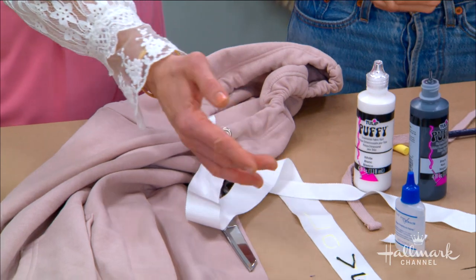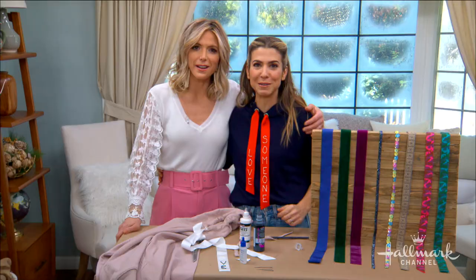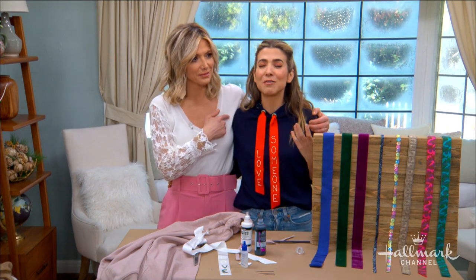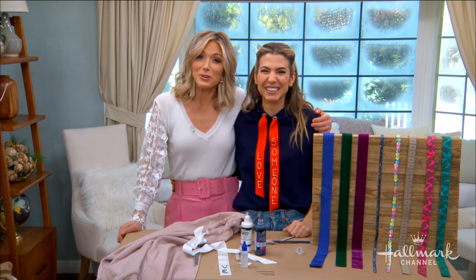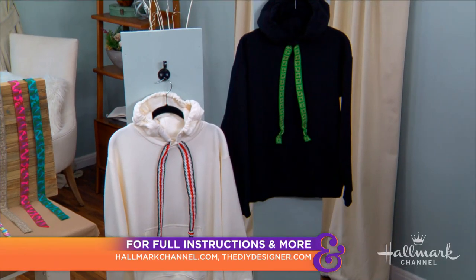If you use the puffy paint, can you wash it? Yes — it's totally machine washable, absolutely. I love this, Orly — she's done it again! If you love someone, well I love you, Orly. Visit hallmarkchannel.com for full instructions.